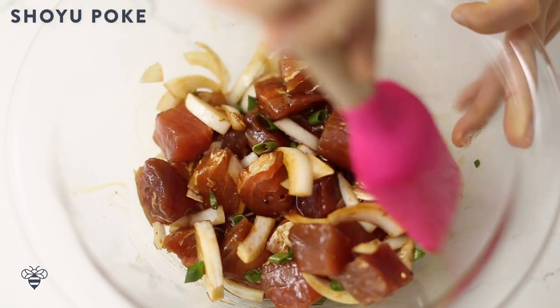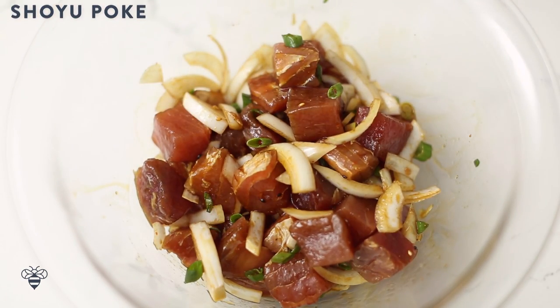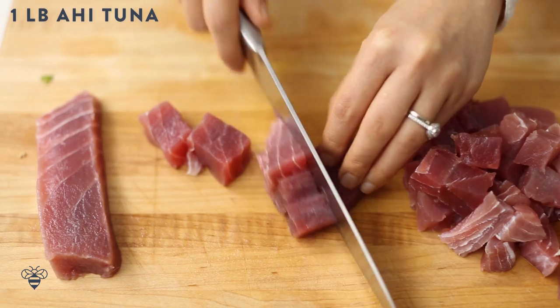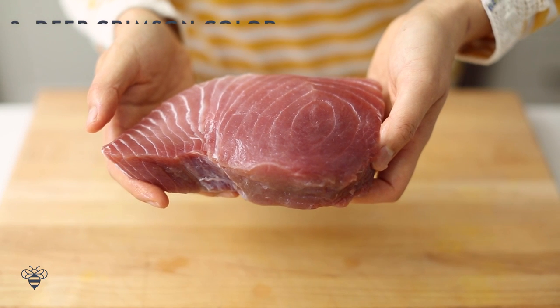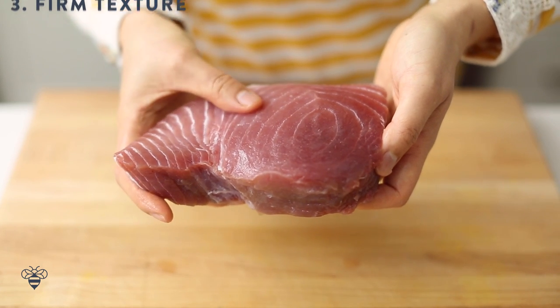Alright, so let's start with our first version, the shoyu poke. In a large bowl, I'm combining 1 pound of fresh ahi tuna steaks that I cut into 1 inch chunks against the grain. I always try to look for wild caught ahi tuna because it's sustainable and doesn't have any of that unnatural stuff in farm-raised fish. When choosing fish, consider 3 things since we're consuming it raw: smell — fresh fish should have a light smell to almost no smell at all; color — fresh tuna should have a nice crimson color; and texture — it should be firm to the touch. Be sure to ask your fishmonger if you have any questions.